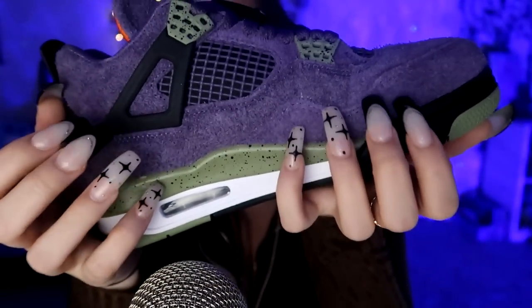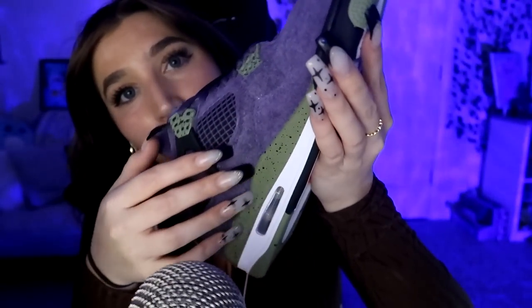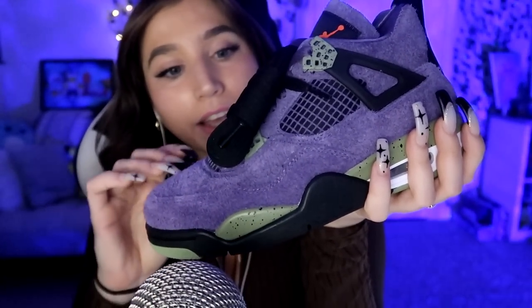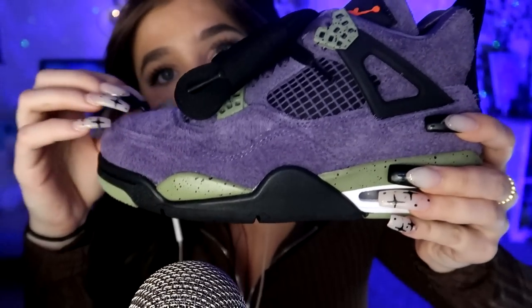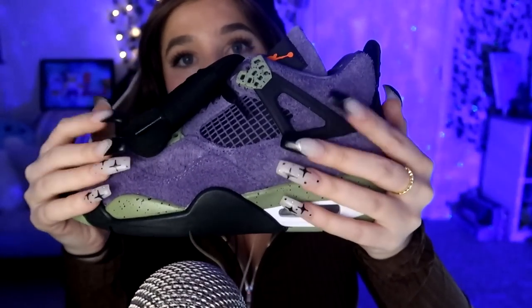These are the Jordan 4 Retro Canyon Purple. I'm in love with this texture. This texture is insane. Wow, look at that purple. So we're going to get more in depth now about this shoe. As you can see, it's very suedey — the purple is a suede texture — and I absolutely love it.